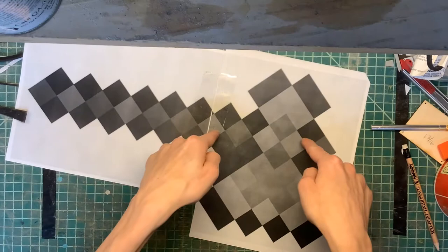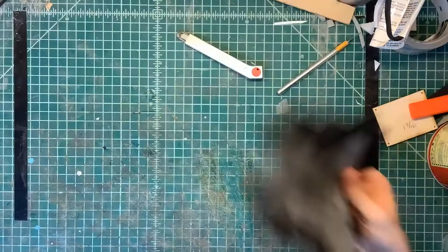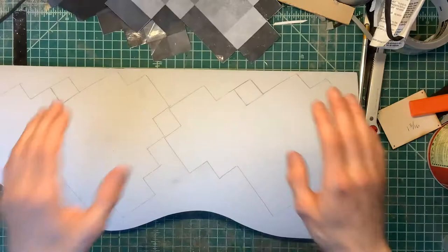We're going to make the Minecraft axe today, so let's go ahead and get into it and cut this pattern out. Once we're done cutting out the pattern, apply it to your foam and cut this out — we'll do that off camera.